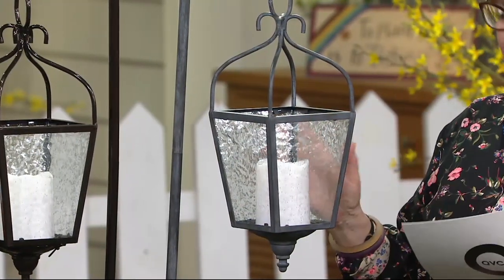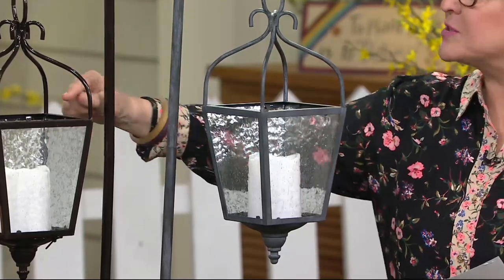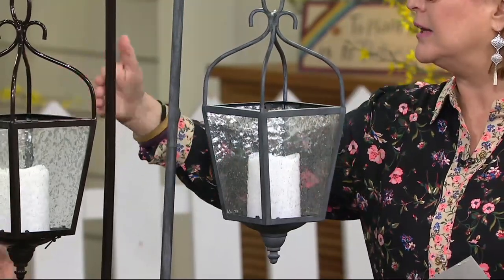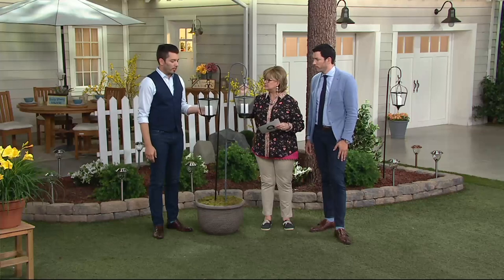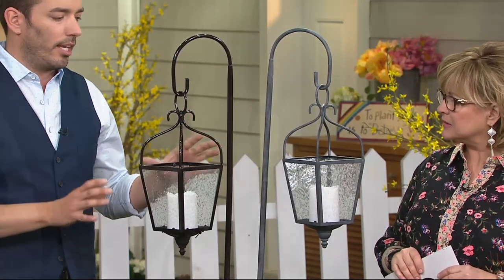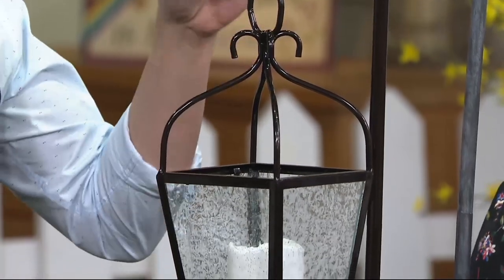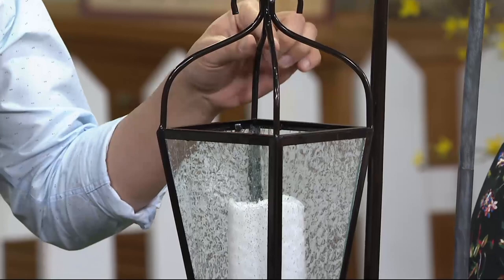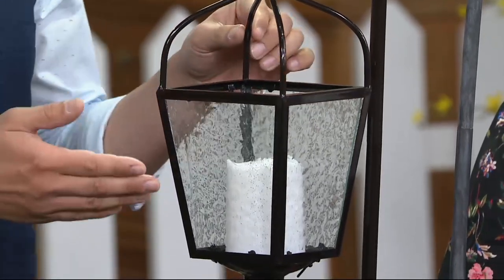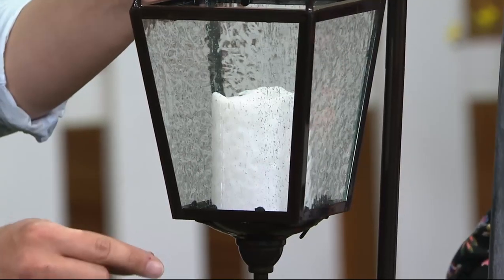And two color options — the gray and the bronze. The bronze is more of a glossy, higher gloss. Both are very, very elegant. What I love is how romantic it is — that beautiful old-world feel of the carriage lantern. Just like our other lanterns, it's on the shepherd's hook, or you can take it off and hang it from a hook. The detail is so beautiful — even underneath, it just tapers down. It's extremely elegant.